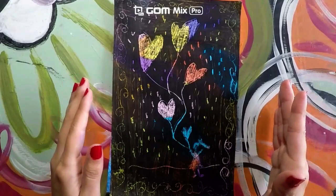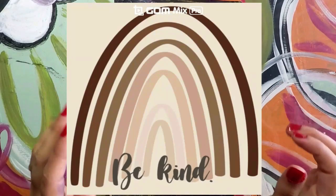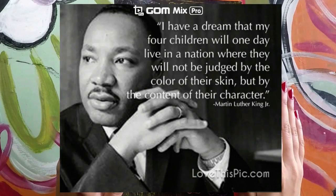Racism is not good to do. So remember that we are all human beings no matter how we look on the outside. We are all beautiful. We need to be kind and respectful to others.